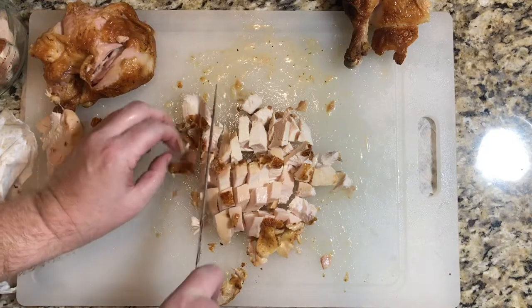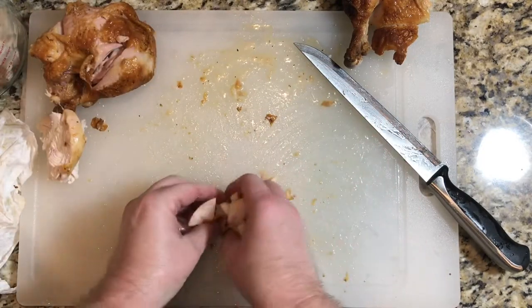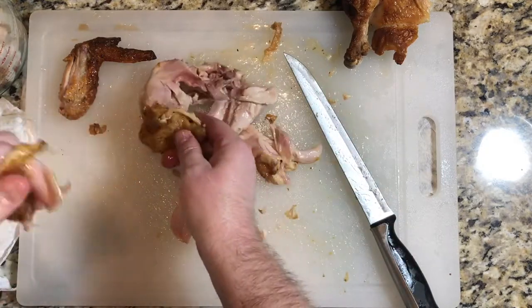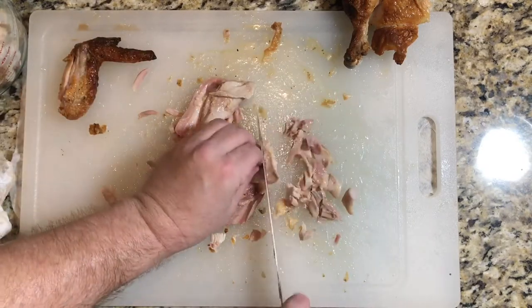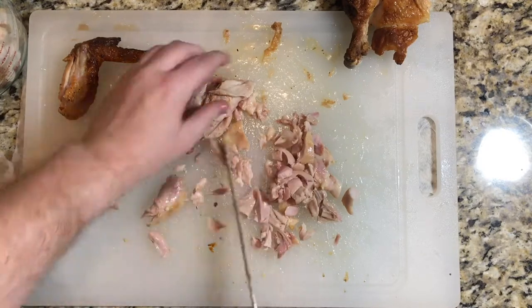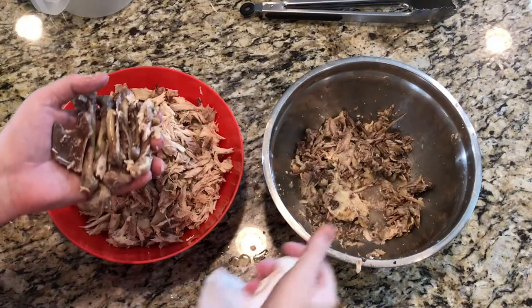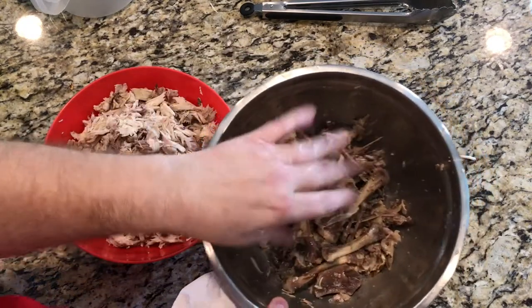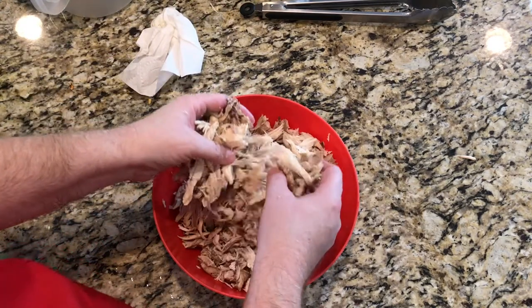We'll get both breasts cut up completely and then move on to the legs, thighs, and wings to get the rest of the chicken off the bone. Here's what we have — all the bones, cartilage, and fat we'll get rid of — and then we get to look at this beautiful bowl of shredded chicken.